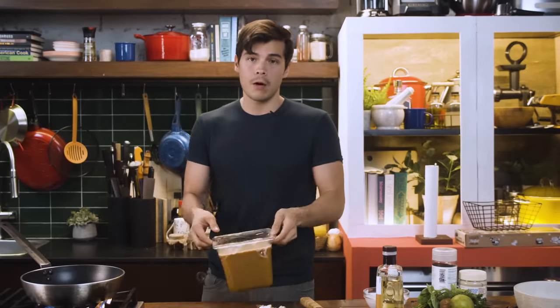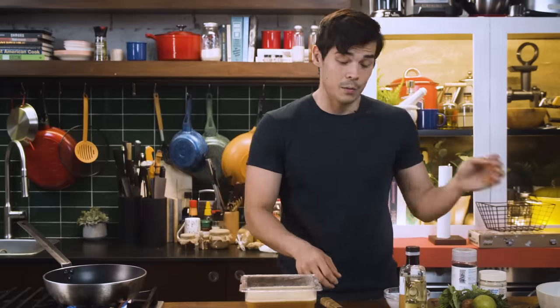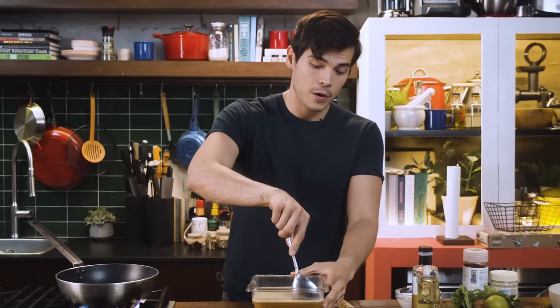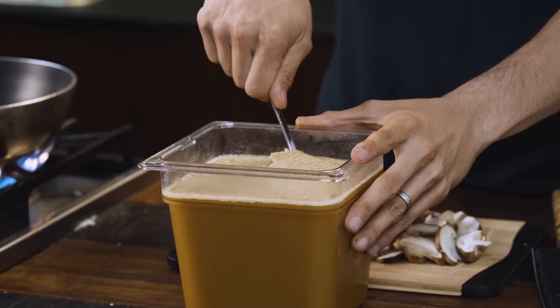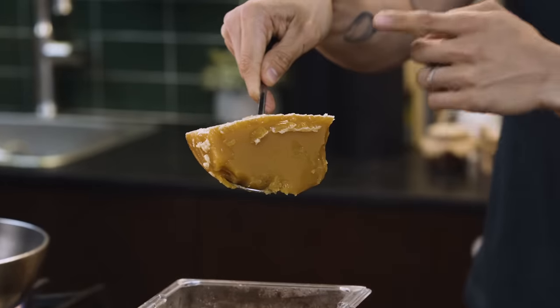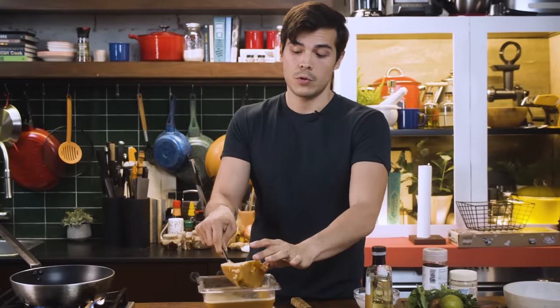Moment of truth — time to check on our broth. This was left in the fridge overnight. It is a terribly long process to make your own bone broth at home, but trust me, it's worth every bit of effort because this is much cheaper than if you were to buy the jarred version or the powdered version. Let's scoop out one area — this should be perfectly gelatinized at this point. All that gelatin just came from the chicken bones, the fat, and everything that was in there.